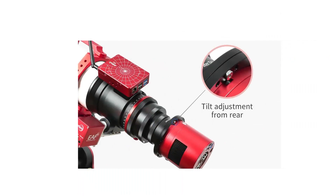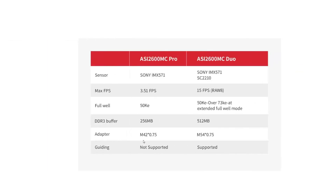Looking at the main differences between the two sensors: you get a slightly faster frame rate on the Duo, but you're not really doing planetary with this camera anyway. The key difference is full well capacity — the 2600MC Pro color version has 50,000e, while the Duo monochrome version has a much higher extended full well of 73,000e, which is really cool.